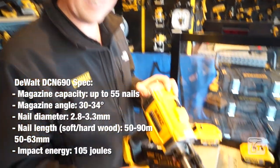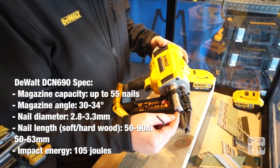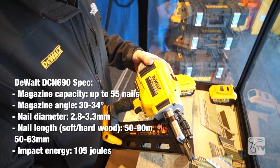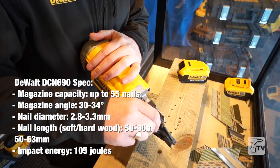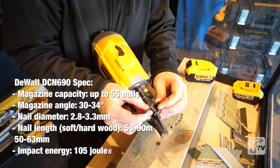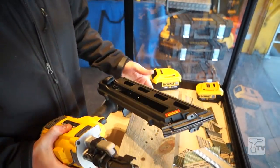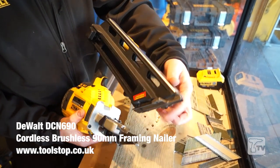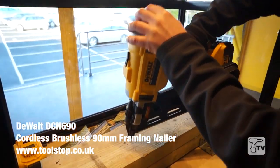Another good feature is the easy jam clearance. From time to time you may get a nail jam in the front nose if you've hit something extremely hard, or accidentally fired on top of an older nail, which can jam inside the nose piece. All you need to do is simply undo these two screws — they're double threaded so they're not going to fall out on the job site. The magazine opens up and you can get into the driver blade to push it back or remove the jammed nail. Very simple to do, then just tighten them back up again.